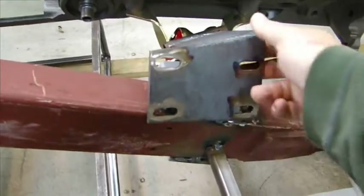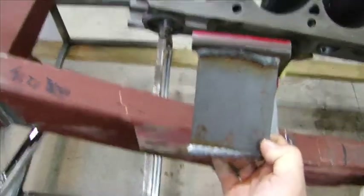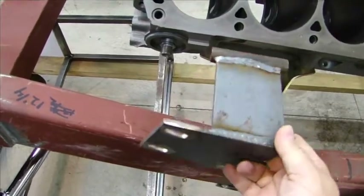Here's a quick video about the motor mounts. This is the motor mount you get from Street Beats. It requires a special motor mount there. The long bolt goes through there, and I'm worried a little bit about the strength of this.